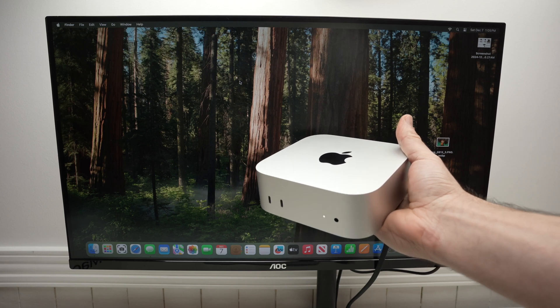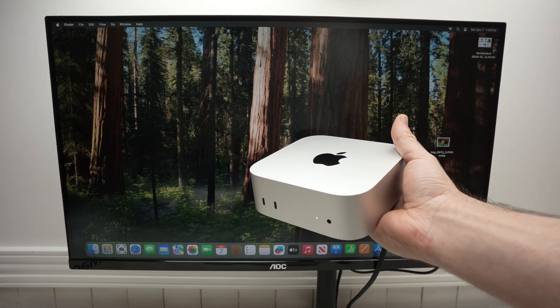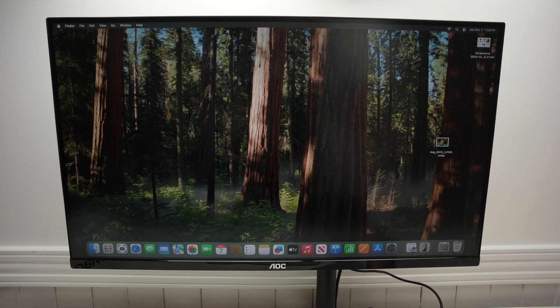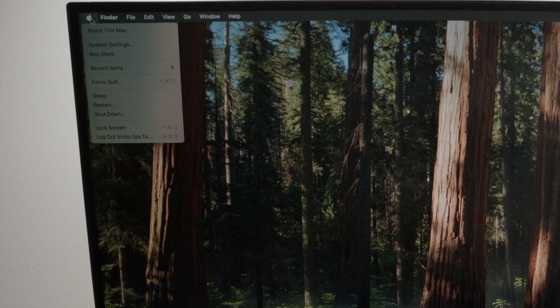In this video I'll show you how to turn on, turn off, and restart your Mac Mini M4. Right now it's powered on — to power it off, go to the top left corner where you see the Apple logo, click on it, and you'll have many options: sleep, restart, and shutdown. If you want to turn it off, click on shutdown.